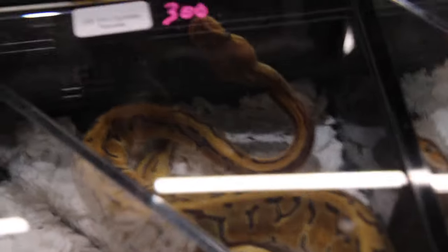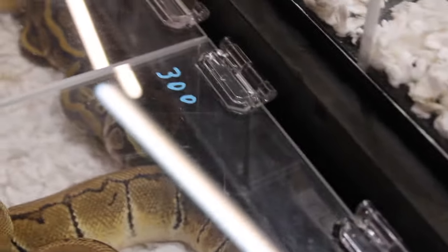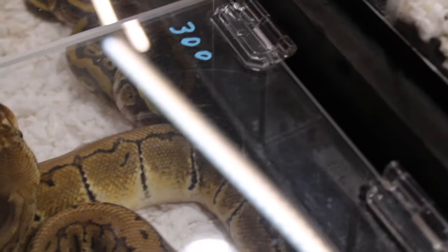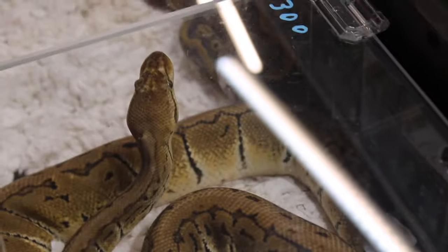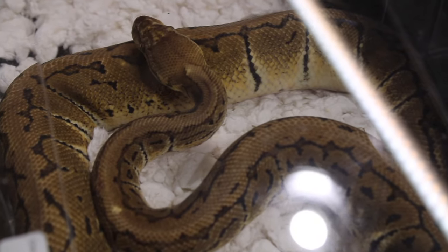There on the end I've got a chocolate lemon blast — I'll definitely show that as well. Have a look at this — this is a cypress orange dream: two of Brian Barczyk's combinations — chocolate, pinstripe, pastel — and it's carrying the trait for clown. Chocolate and pinstripe mix together very nicely, I just love that pin pattern. Pastel is a real enhancing gene. I love enhancing genes like these in ball pythons — they're truly amazing snakes. It's really heartbreaking to show these animals off.